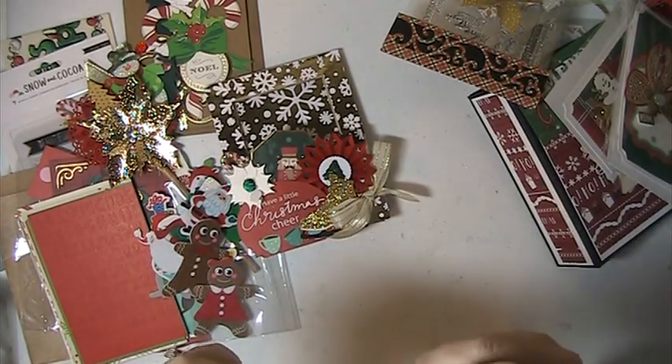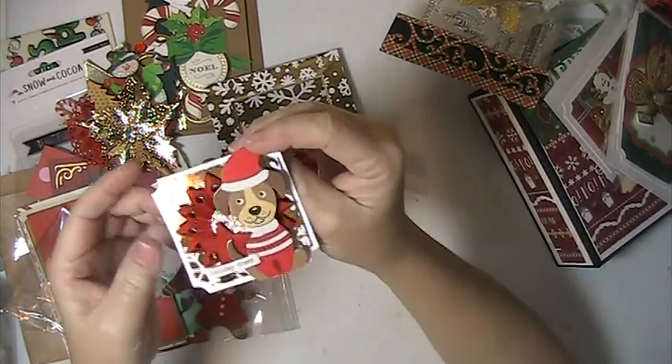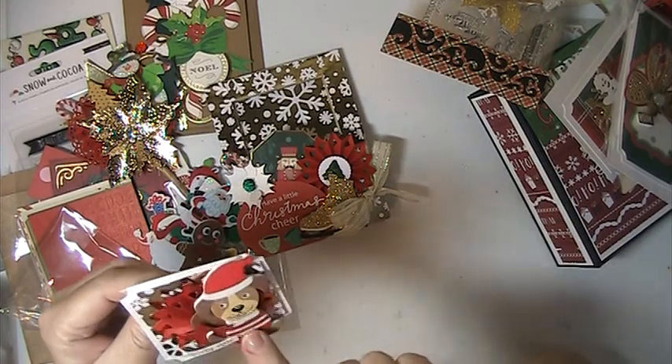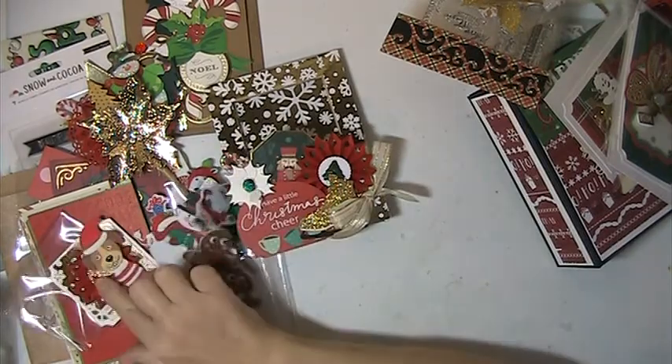Oh, this is so cute — this is a card. I love this. Holiday Cheer with the dog on it. How cute is that? I love that.